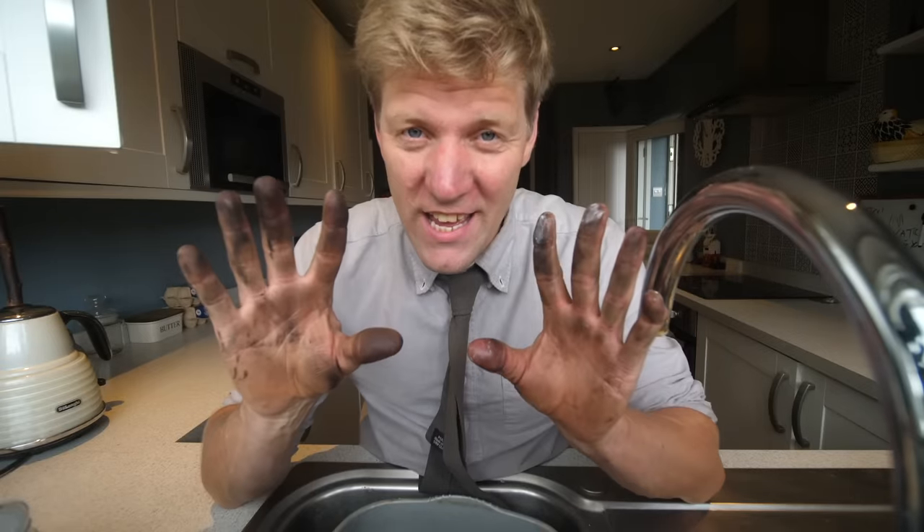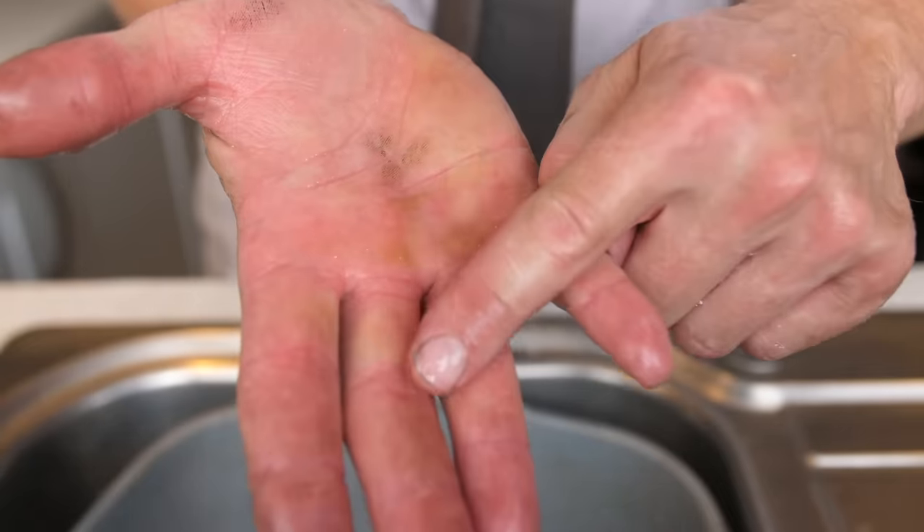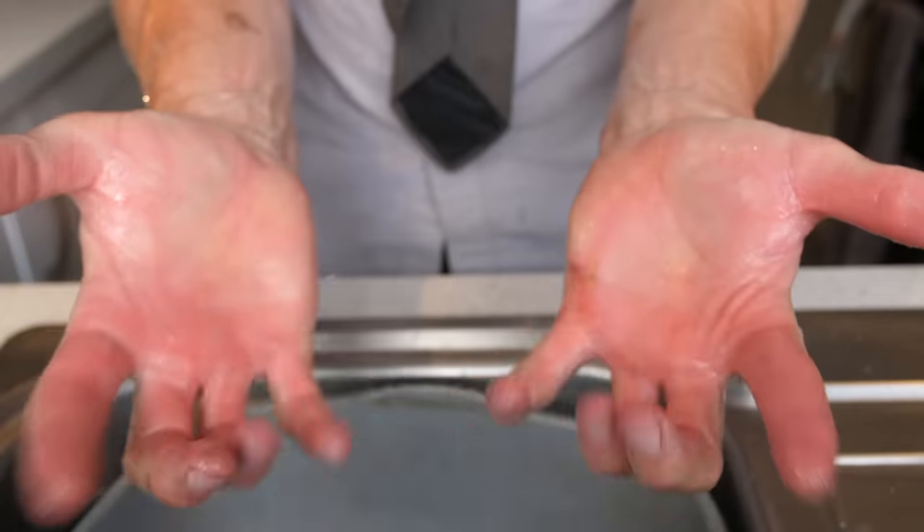Now, if you've got really dirty hands and you've only got washing up liquid or a bar of soap and it doesn't quite get it all off, add a bit of sugar to your hands — it acts like an abrasive, dissolves fully, washes it off good. Boom!